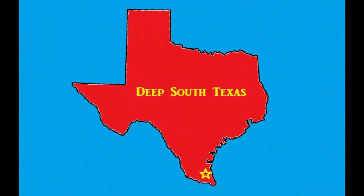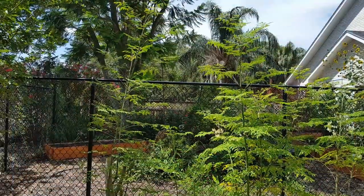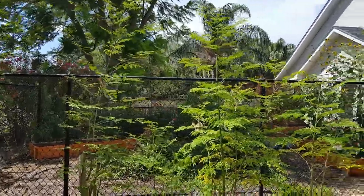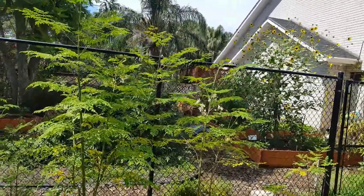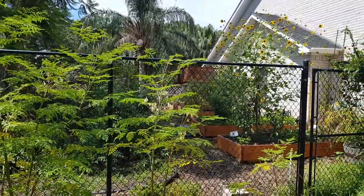Hi y'all, this is Larry at Deep South Texas. Today we're going to harvest some Moringa. What we want to do is cut them back, harvest some leaves, get those leaves dried out and ground up, and put into capsules.